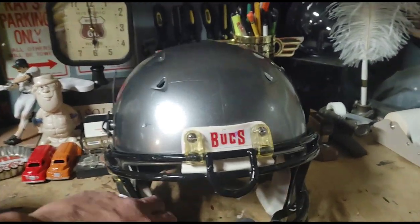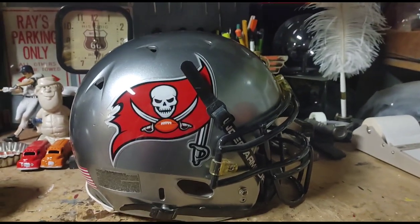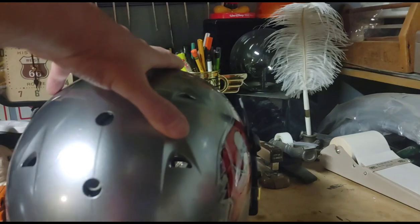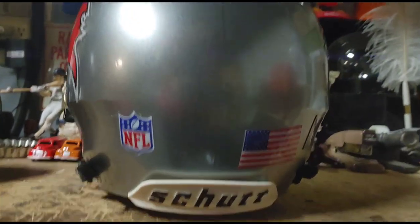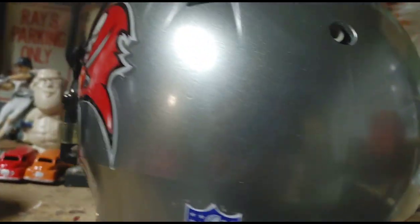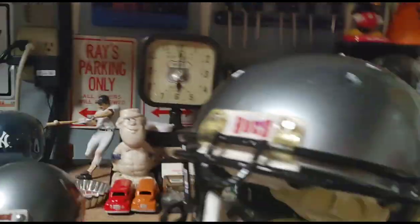I sell these for a fraction of the price you'd get them for on eBay or at a professional sporting goods store. It's still a hobby of mine — I want to support the hobby but I don't want to pay a lot of money. Let me show you real quick how these things start off — walk you over here.